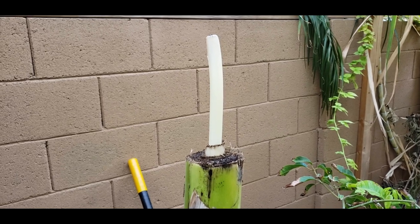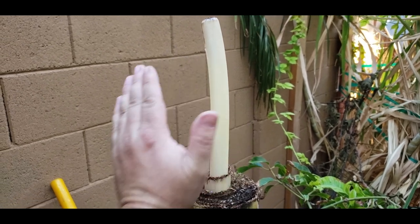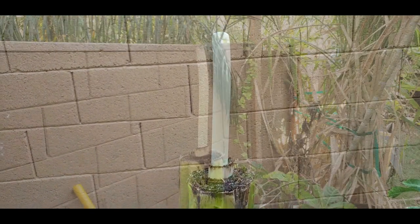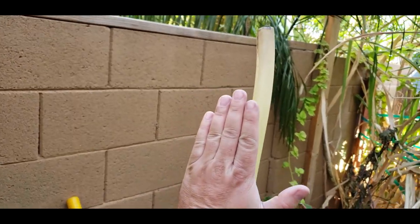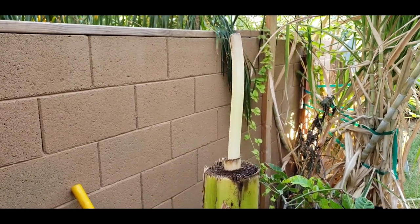Alright guys, this is after two days of cutting it — as you can see it's already taller than my hand. That's pretty exciting. Day three: we've got probably almost a foot of growth. That's pretty incredible — see you guys tomorrow.